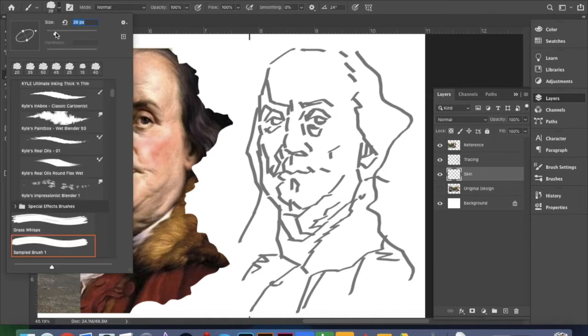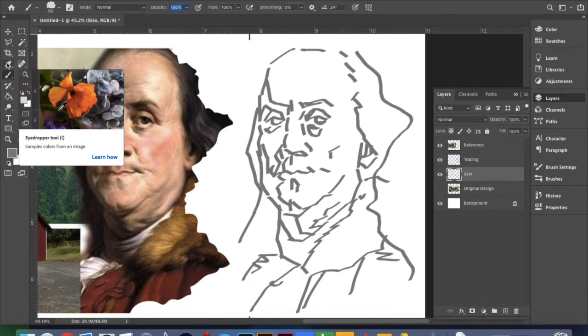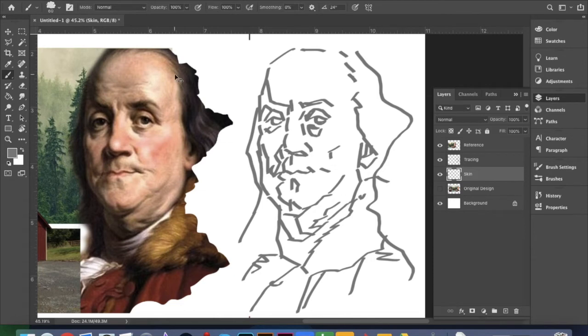I'm going to go ahead and play with my paintbrush a little bit — this is where some things are going to come in. You can play with your opacity on whatever color you're using for that brush. You can always steal colors using the eyedropper tool — you get that just by holding down Alt/Option. I'm going to make a little palette; you can do this on a separate layer. I'm doing it on the same layer I'm painting on and I'll erase it later.